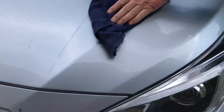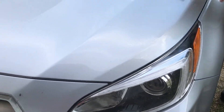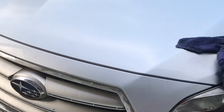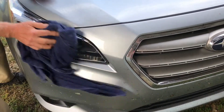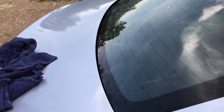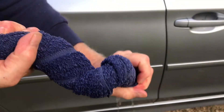You can see the water moisture — you just utilize that with a nice rag. Start at the top of the car and go all the way down. Make sure you pay special attention to the hood and the top because those are the first things people see. You don't realize how much dew forms on the car until you start washing it like this. You just wring it right out.